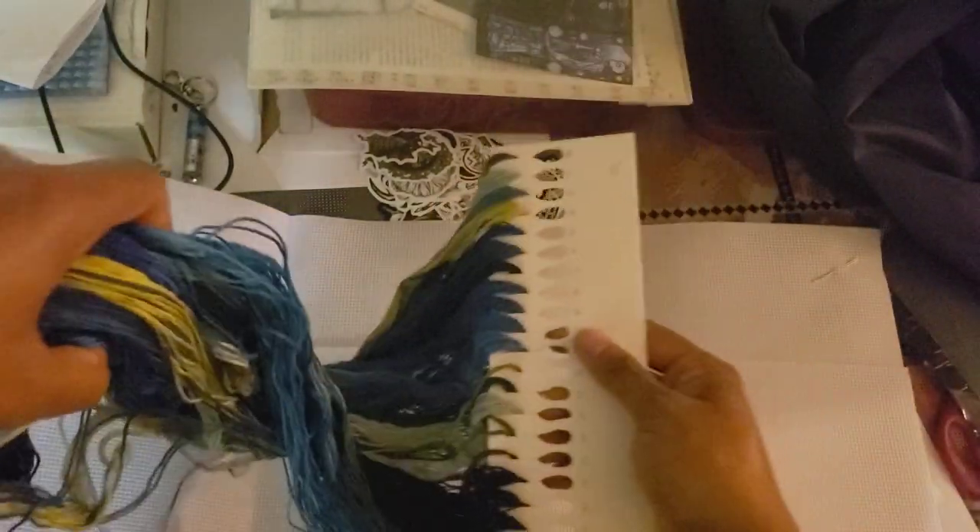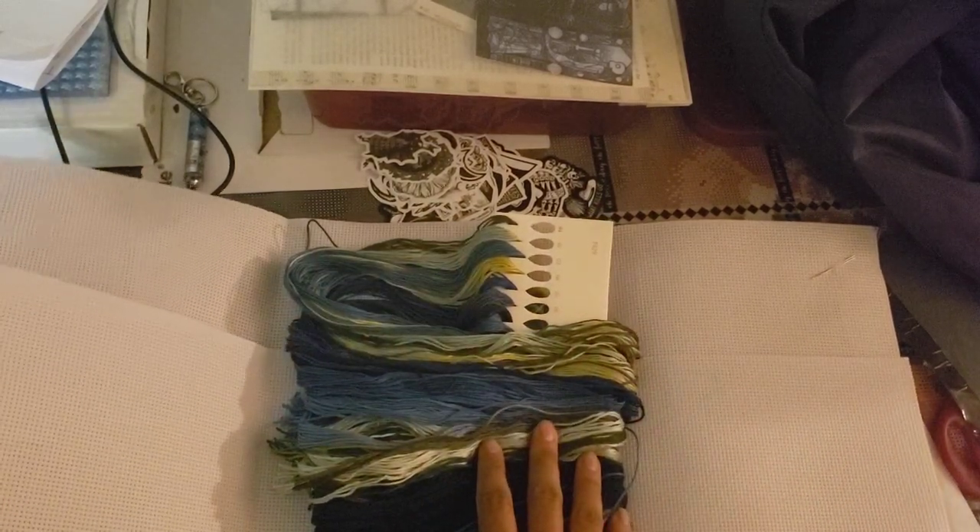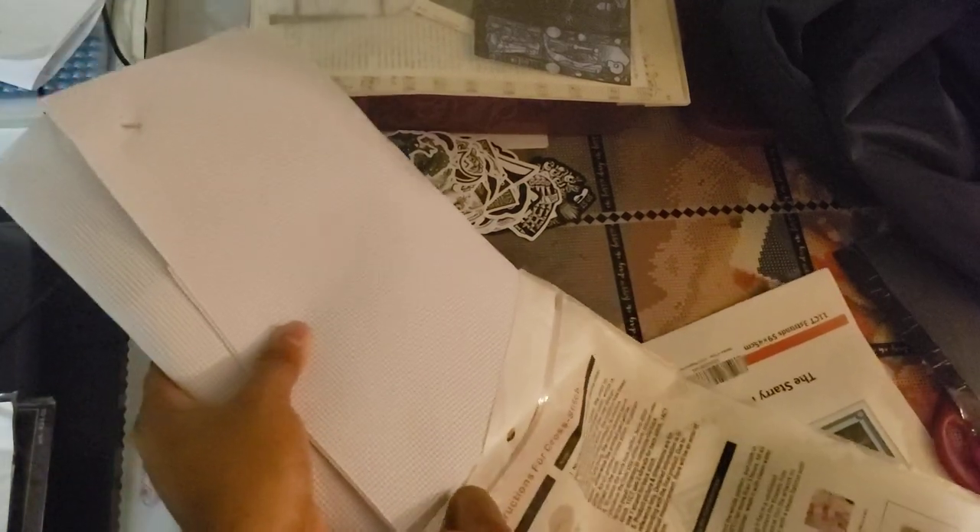So those are the cross-stitch projects that I have. If you are interested in me starting a cross-stitch series, let me know. I'm hoping to start one next week, or at the end of this week. Let me put this in here real quick, and then you can do a rundown of the different projects.